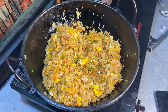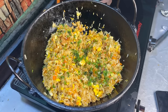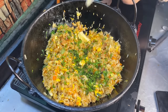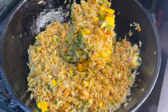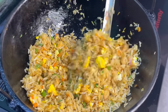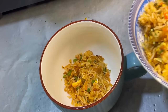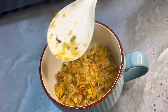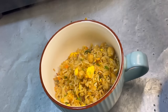Our fried rice is almost ready! Last step, we will garnish it with coriander (dhania) and then add extra flavor with half a stick of butter. Remember, fried rice has to be eaten warm — don't let it go cold. You can serve it with chicken soup, vegetable soup, or spicy chutney.